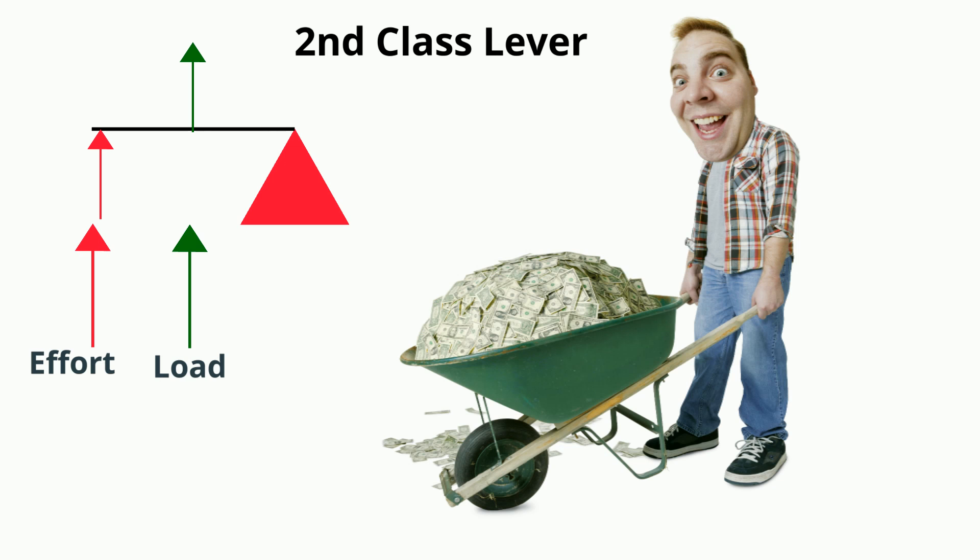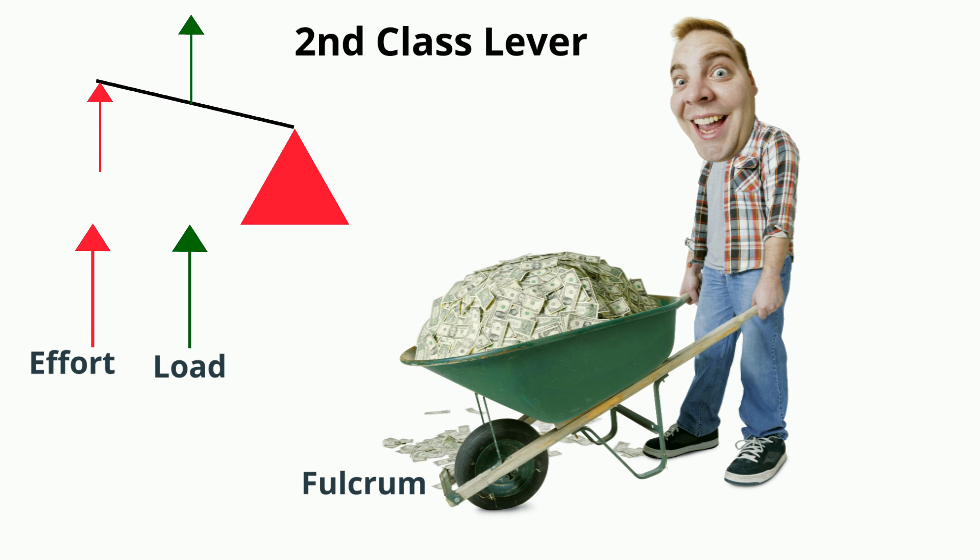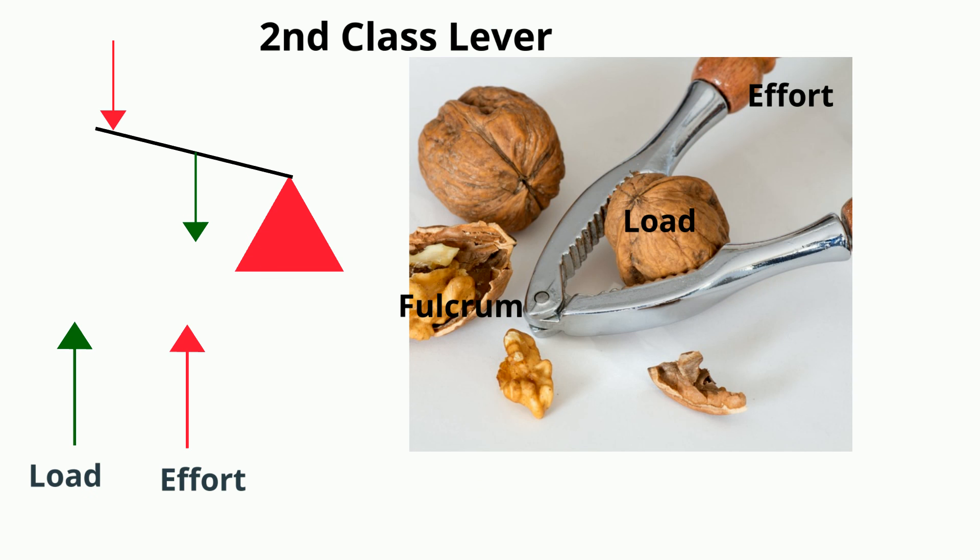Second class levers have the load between the force and the fulcrum. For example, with this wheelbarrow: here's the fulcrum, here's the force, and here's the load. A nutcracker is an example, and also a stapler.